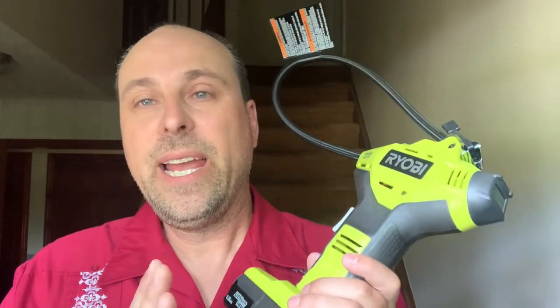That's a quick review of the Ryobi 18-volt power inflator. I hope you'll check out my other reviews that are coming up, and I'll talk to you next time. Bye!